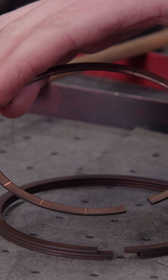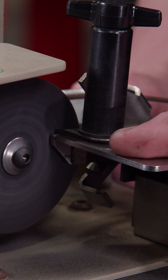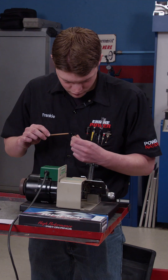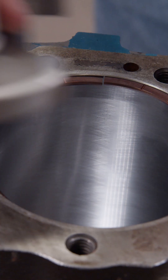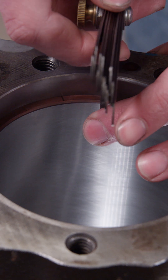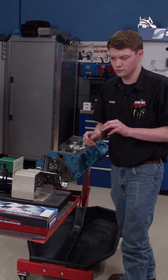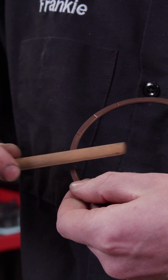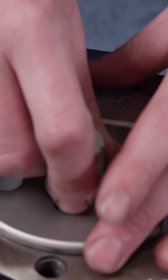The pistons will receive Total Seal's gas-ported top ring set. This gives you all of the benefits of a horizontal gas-ported piston without having to machine the piston itself. Since our Dyno Mule engine will probably see some abuse, we'll gap the ring a little larger — 22 thousandths on the top ring and 24 thousandths on the second ring. We'll go slowly and check our work often. Not to be overlooked is deburring the ring with a fine India stone after it's been filed, which ensures the ring doesn't damage the piston or the cylinder wall.